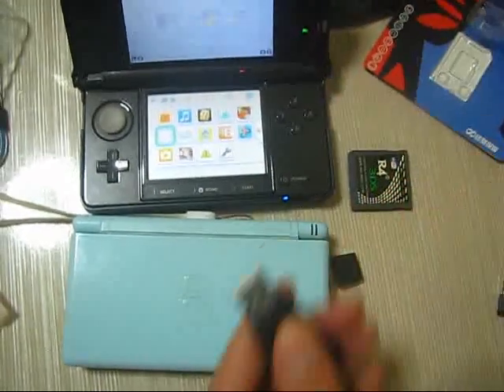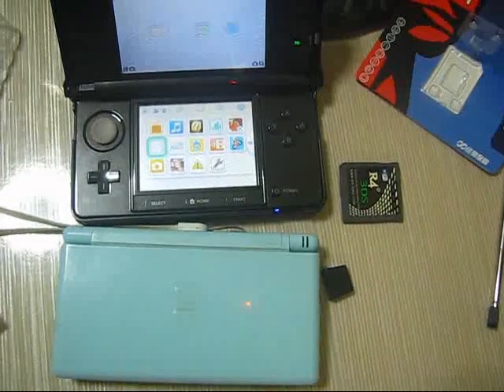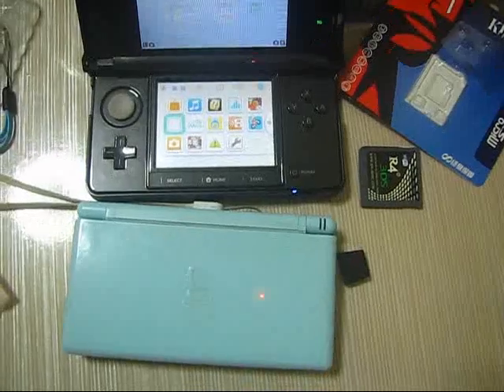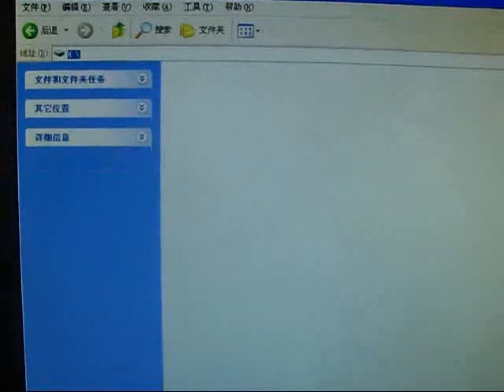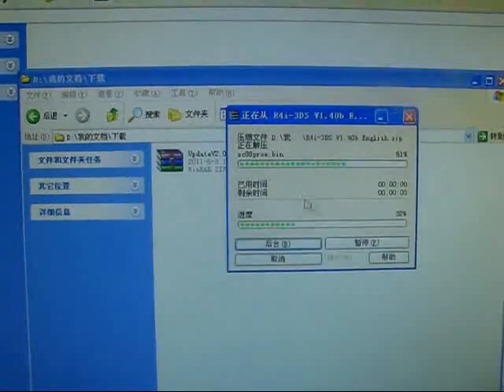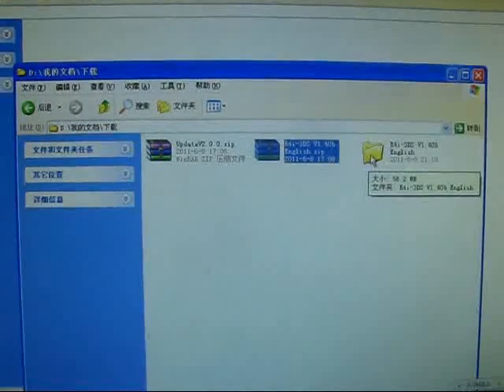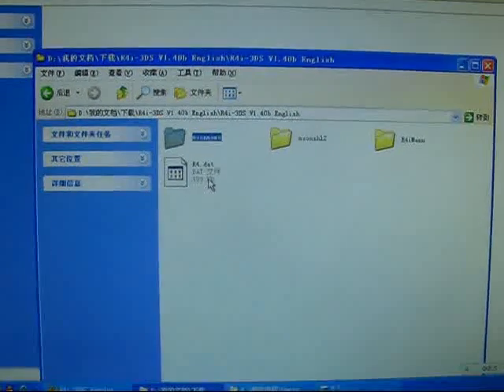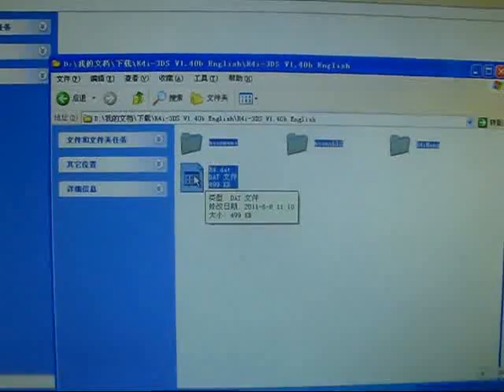I will try to connect to my computer. Now I will try to find the memory card. The kernel is extracted here. I have extracted the kernel — here are the folders and files. Copy and try to save to the root directory of my memory card.